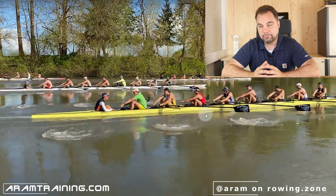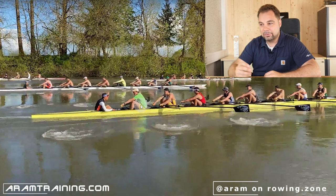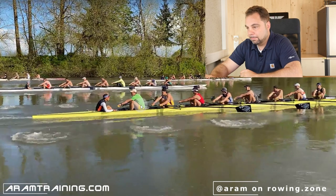Explosive hands away, extremely hard leg drive at the catch, trying to have extra-long reach — that is inefficient. You cannot consistently repeat that for an entire race. Consistency is key in sweep rowing. Try to polish the edges. The drill I recommended — you can do that the day before the championships. I may have been too negative about stroke seat, but I really want to help you guys get that extra edge.